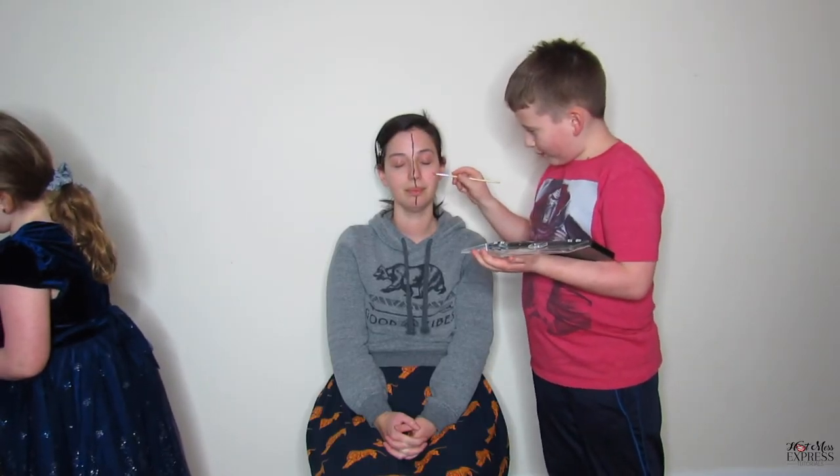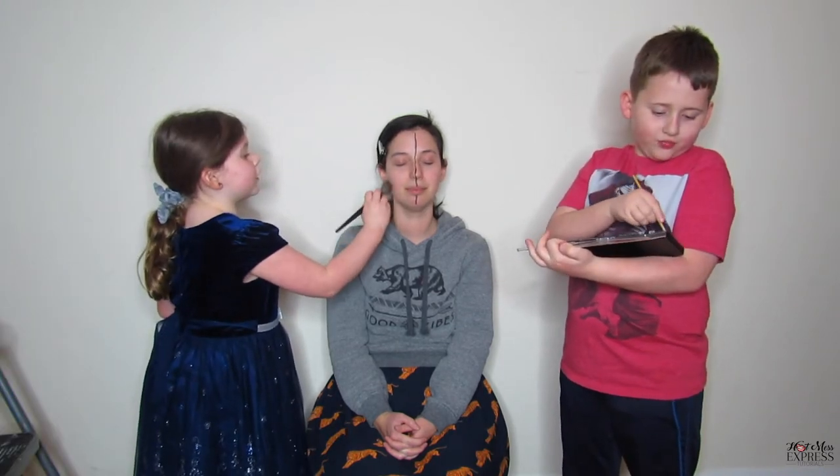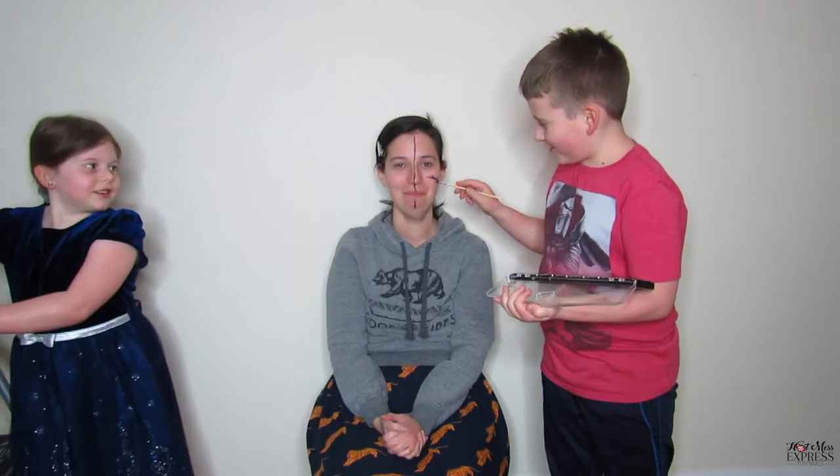Try not to move. I'll try to stay as still as a statue. I'm using black right now — I'm probably going to mess up with this. No, I have confidence in you, you're going to do great. I need to get more black on the paint. You can dip it in the water, that might help. I think it's water-based. And what are you doing, Ms. Riley? I'm putting blush. Try not to smile.